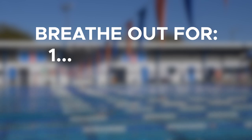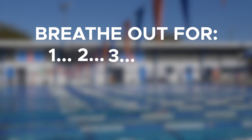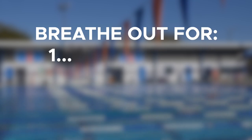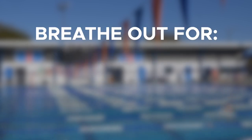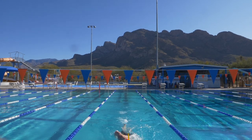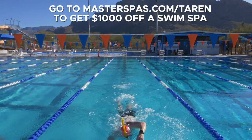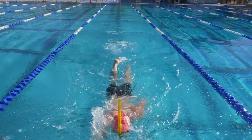Breathe out for one, two, three, four, breathe in for one. This should feel much more calming than the first breathing pattern because you're not building up a ton of carbon dioxide in your chest. All of that tightness is gone. This breathing pattern is actually more relaxing and it's really what you should be doing in the water.